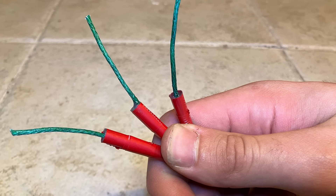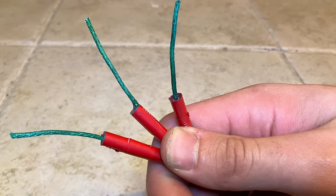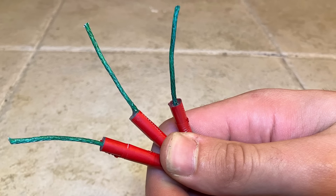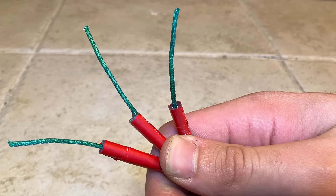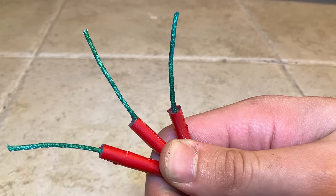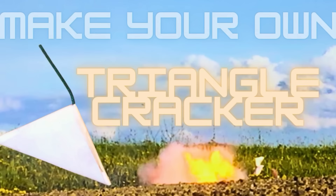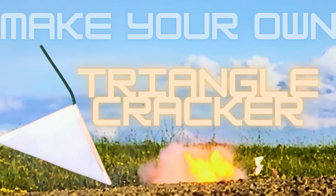In the United States, firecrackers manufactured for sale are limited to 0.05 grams of flash powder. Because of this, three things should be done: one, we are not going to use real flash powder but a mock flash powder; secondly, we are going to use the exact legal limit of 0.05 grams; and third, these are never to be made for sale.